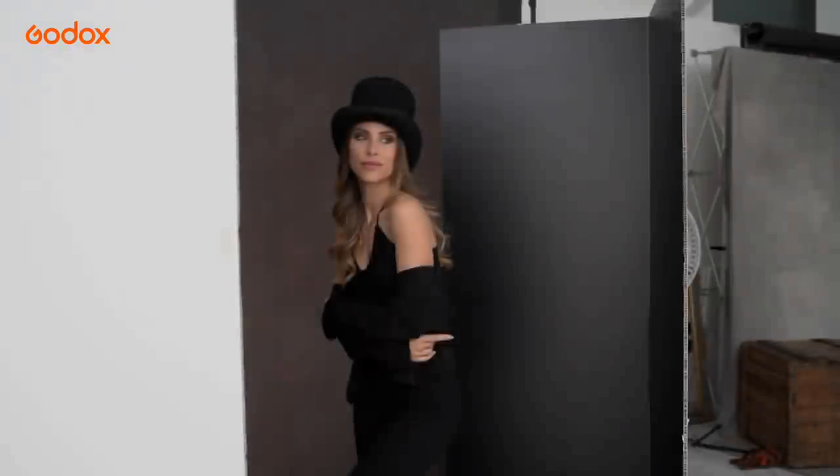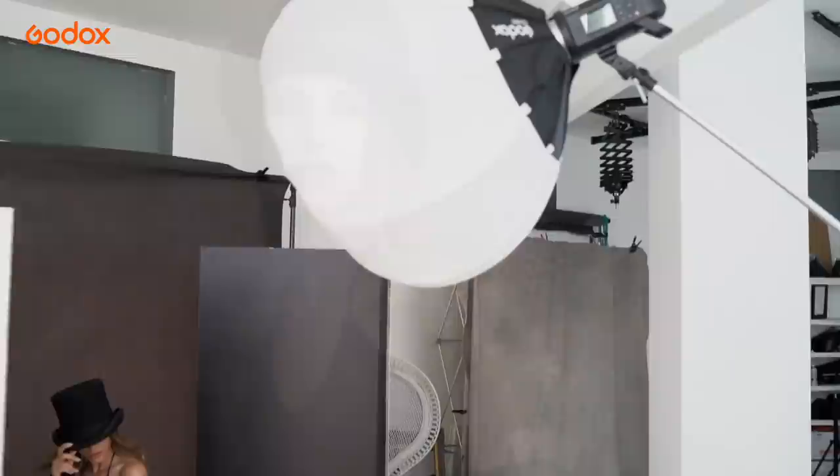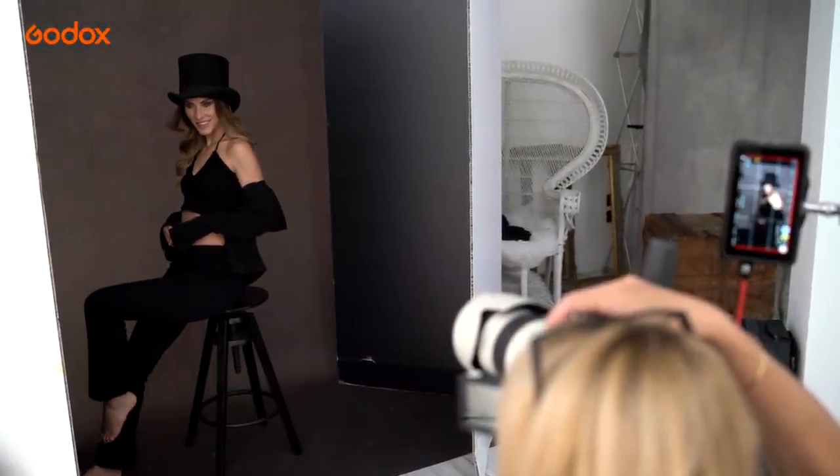To increase contrast and reduce the bounce of light from the white walls, I place black V-flats either side of the subject. For this shoot, we are gradually adding drama just by changing the light modifier.